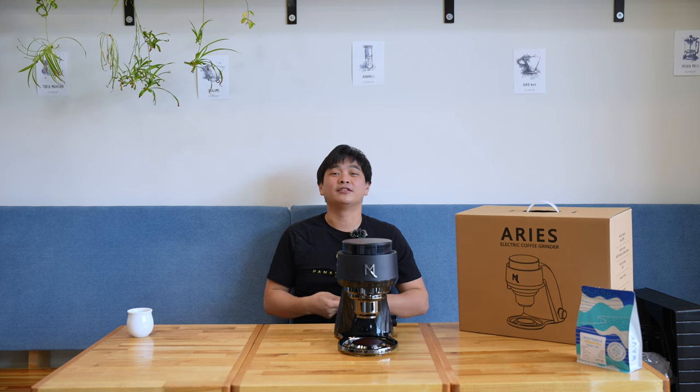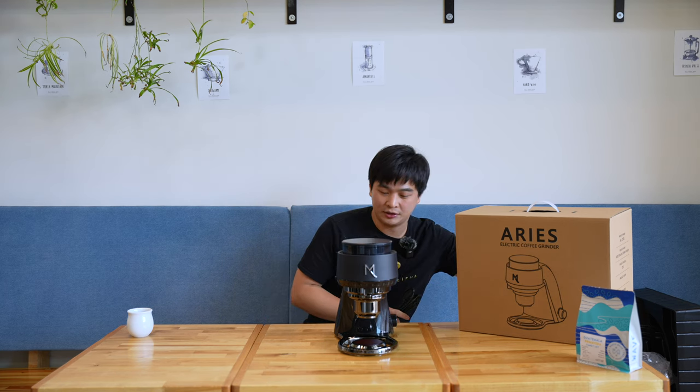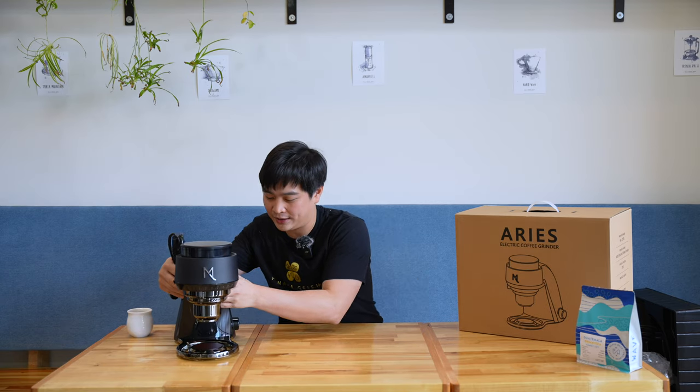One thing about this grinder is that it's very quiet. It's quite nice to use at home and in the shop, and it looks quite nice too.